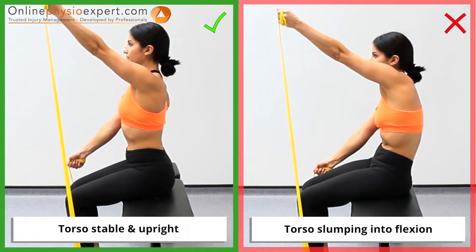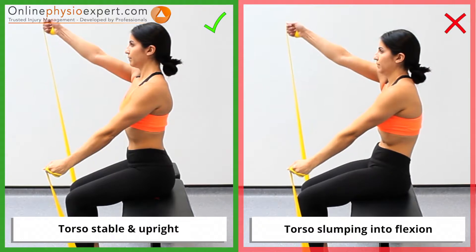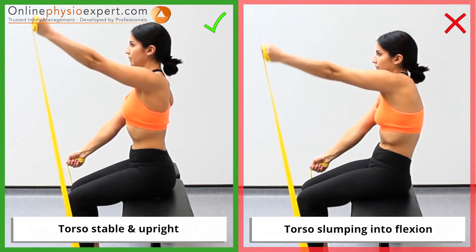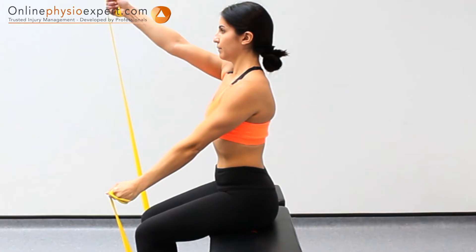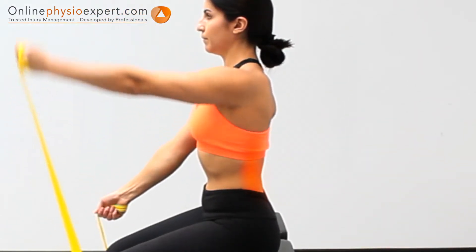Ensure you maintain a stable and extended torso position as you begin to fatigue. When performed correctly, you should feel this exercise working the spinal extensor muscles in your mid and lower spine.